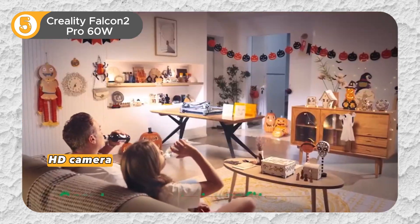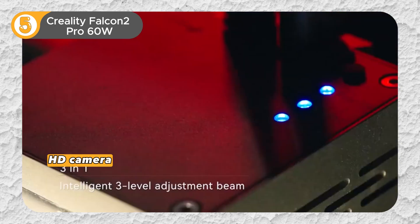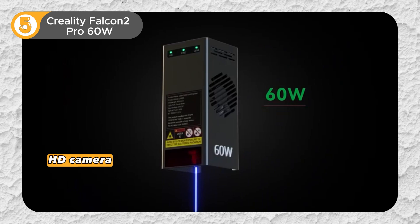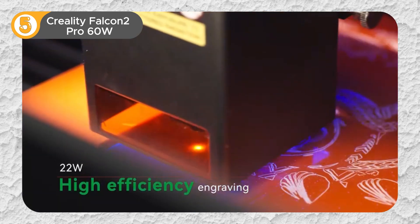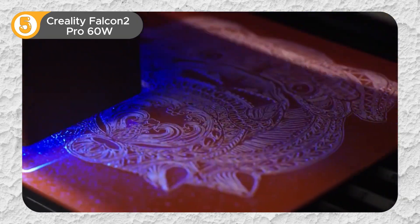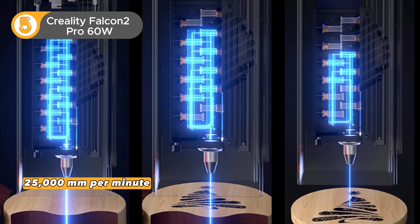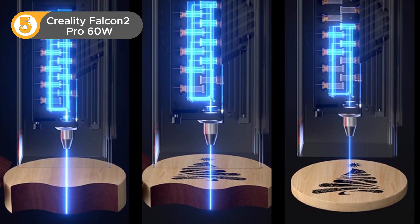Equipped with an HD camera for auto-positioning, the machine ensures that every cut is flawlessly executed with pinpoint precision that brings your designs to life exactly as you envision them. Time is of the essence, and the Falcon 2 Pro understands this implicitly. With cutting speeds reaching up to 25,000mm per minute, this machine redefines the boundaries of efficiency, allowing you to bring your projects to fruition in record time.